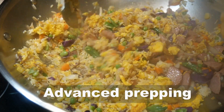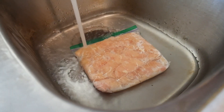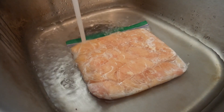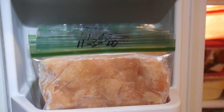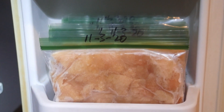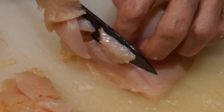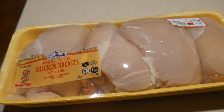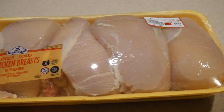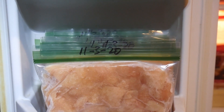Advanced prepping is the calling card for efficiency in home cooking. Through advanced prepping, you can thaw out chicken from the freezer in about 10 minutes in a sink of lukewarm water. The chicken is already cut to size for stir frying. You can take a more detailed look in this video of how I prep the chicken in advance for stir frying. By spending about one hour each time when you prep five pounds of chicken, it will last you for about a month.